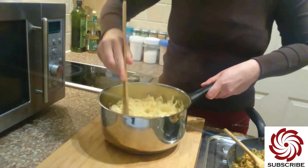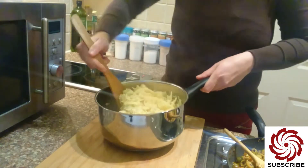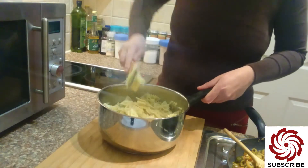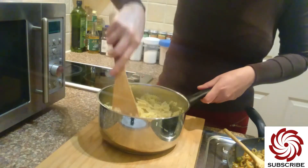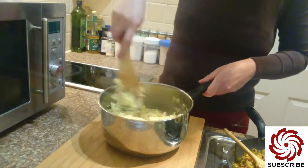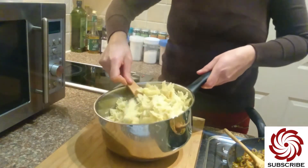I just use some nice light cheese because I like that type, but you can use whatever you fancy. Look at that — how nicely it's melting.